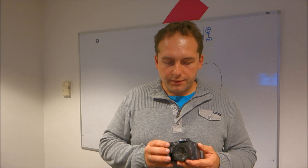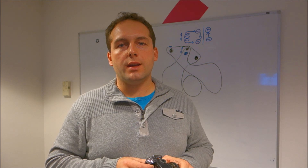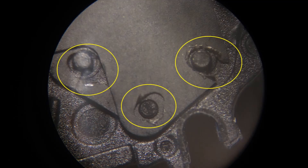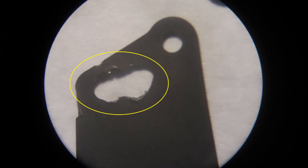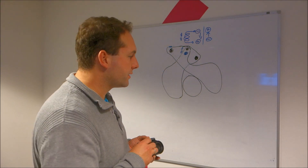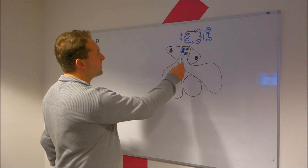After I opened up the camera, I realized the shutter had serious damage. I'd like to show you how the shutter works and how the damage happened.